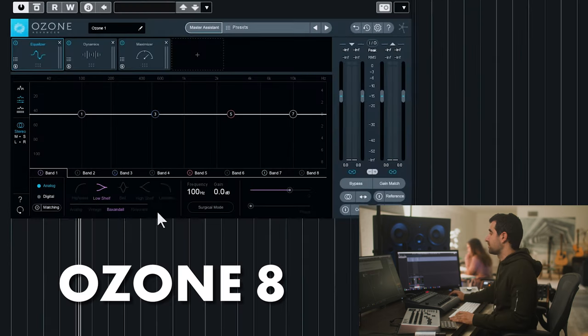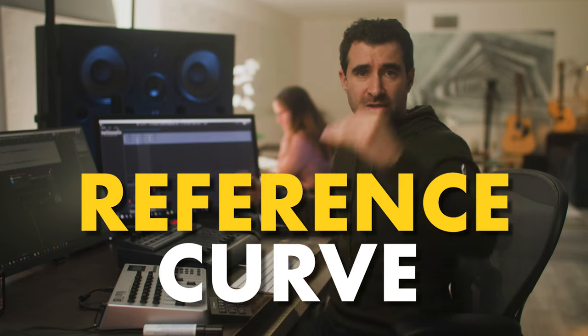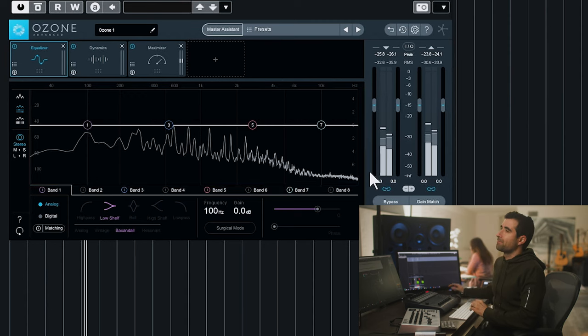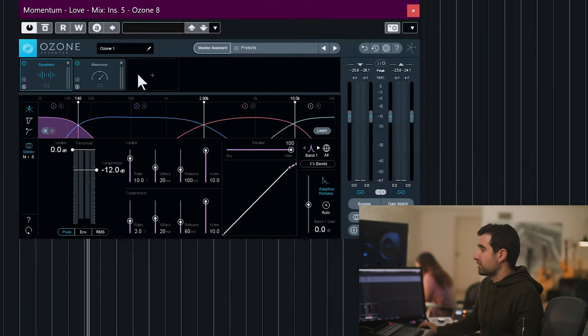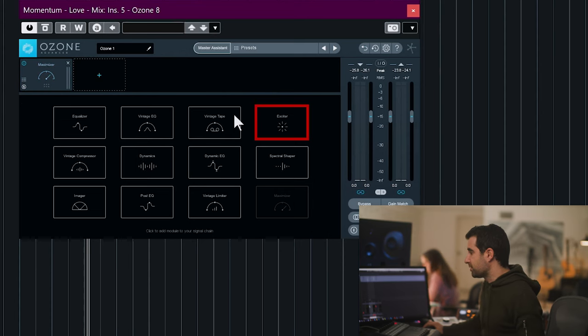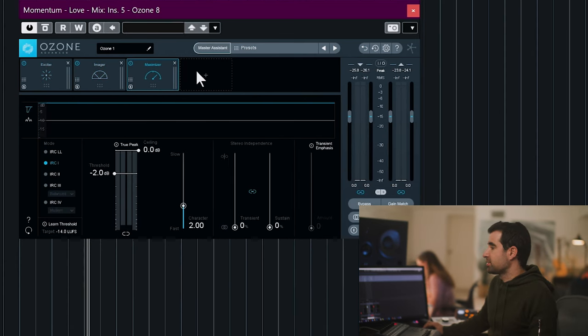Next step: Ozone 8. What I like is having a reference curve — it helps me visually see if I'm where I should be. You can also do Match EQ, which suggests which frequencies to boost or cut. In this case I know what I need, so I'm going to remove the Equalize module and keep the Dynamics module, the Maximizer, the Exciter, and the Widener. The Exciter will be first, and the Maximizer will be last.